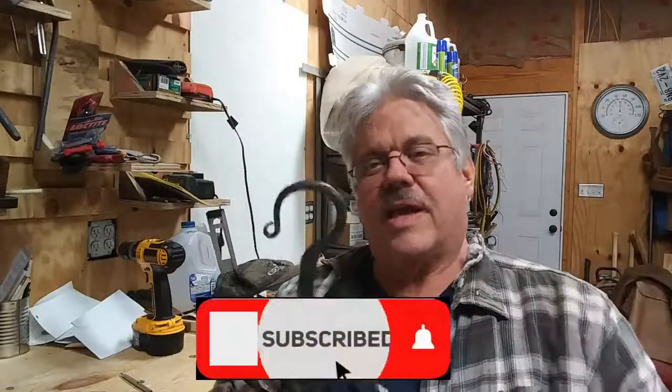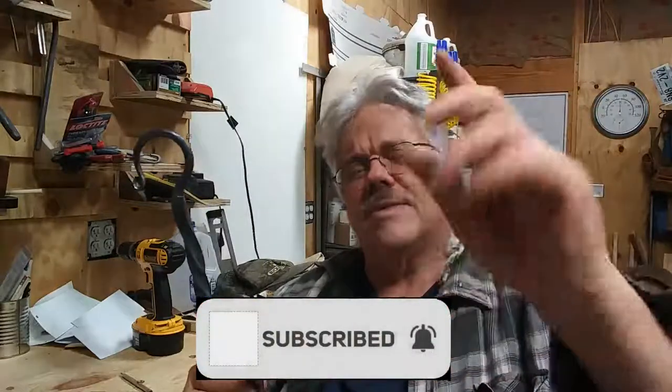Anyway, thanks for watching. Y'all have a blessed day, stay safe, and catch you on the next video. Please like and subscribe, and comment and let me know what you think.